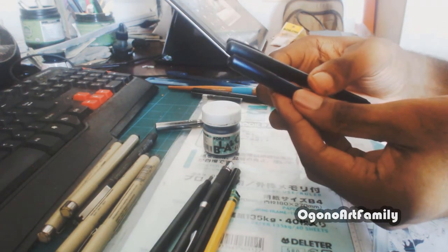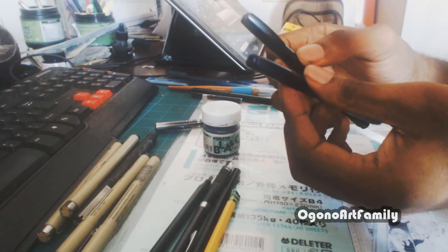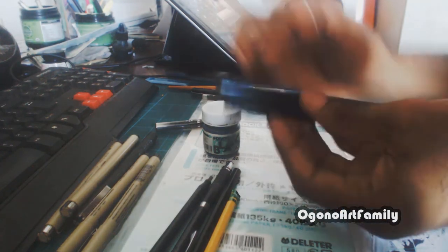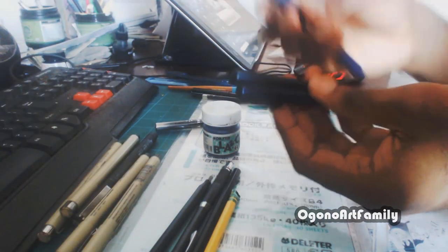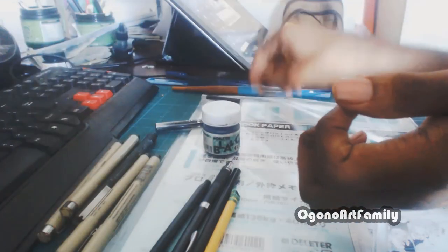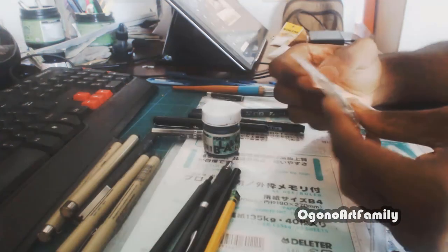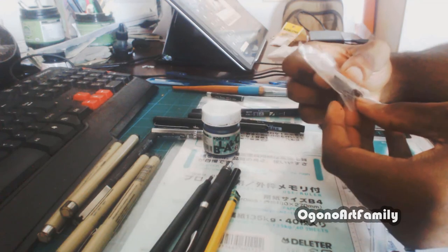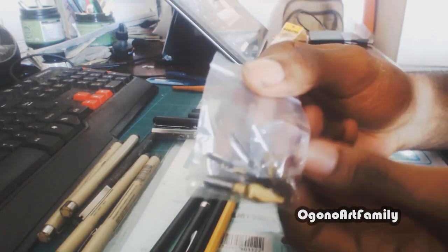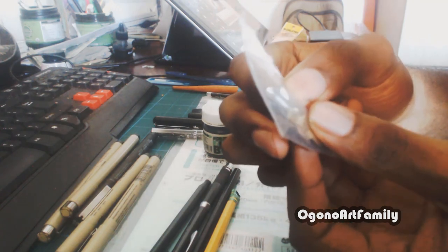One of these Tombo brush pens is a hard tip and another is a soft tip — it's not really noticeable unless you look closely into the differences, but on a casual level they look pretty much the same. These would be a replacement for what I used to use my old brush pen for, and the Pentel would be a replacement for the other. I should also mention these tools are usually great for lettering — I don't use them for manga at all.